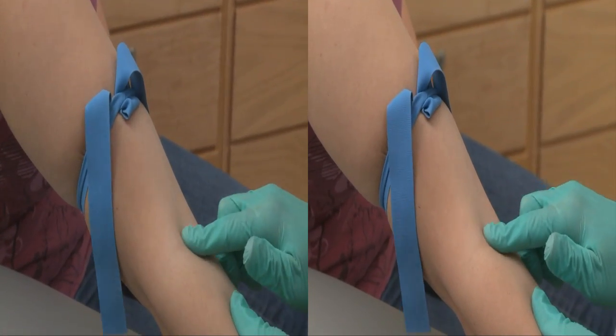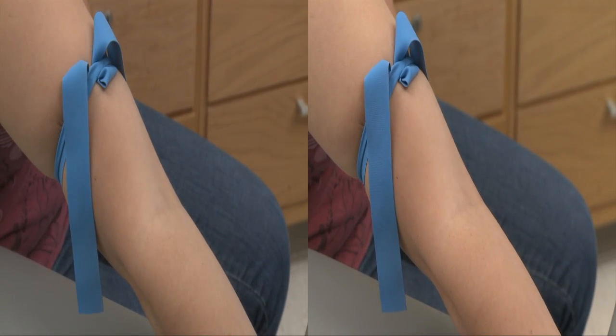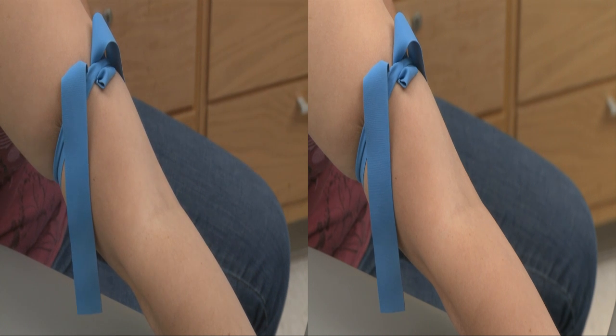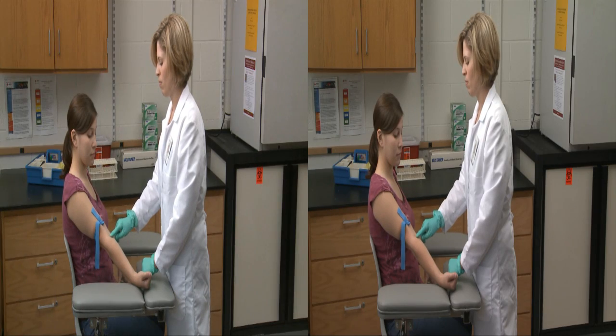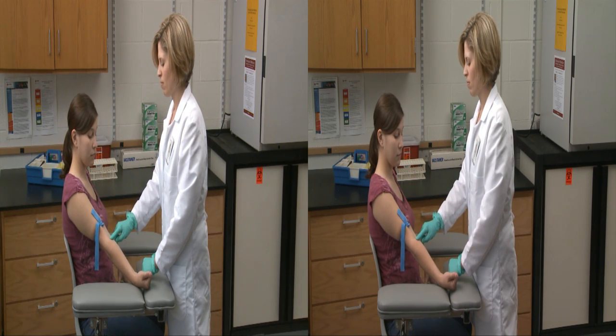Use your fingertip to palpate the antecubital fossa to locate the median cubital vein. Palpation helps determine the direction of blood flow in the vein, to gauge the vein's size and depth, and to estimate its tendency to roll. It also helps differentiate veins from arteries. Unlike veins, arteries have thicker-feeling walls and are more elastic to the touch.